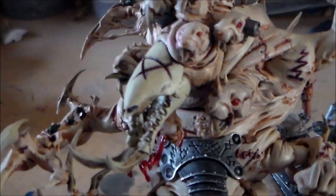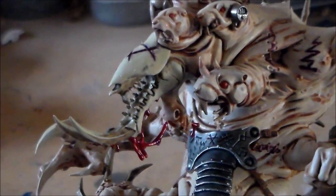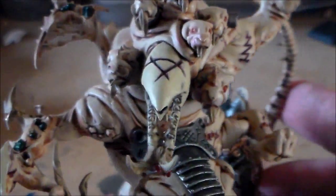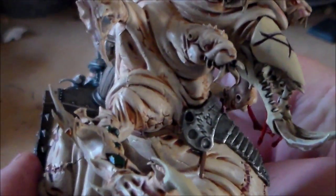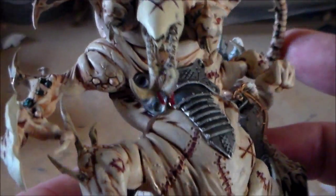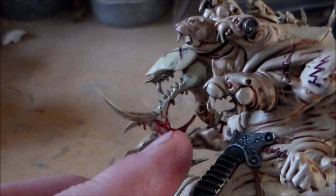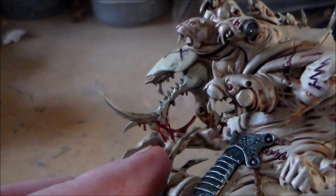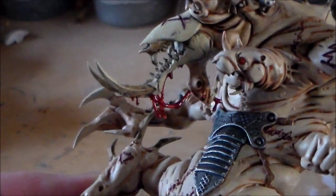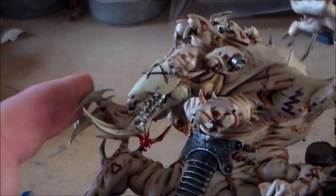For the skull, I did a couple of thin layers of bone just to get a really nice color on it — I wanted it to be fairly solid. With the markings on it as well, I think it looks pretty decent. Then I added a little bit of Blood for the Blood God on the drooling bit, so it looks like it's still on the hunt for fresh blood.